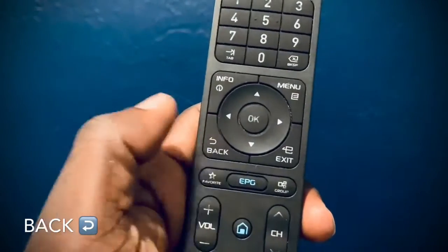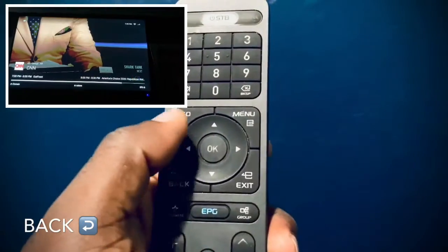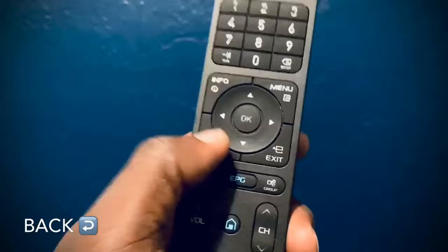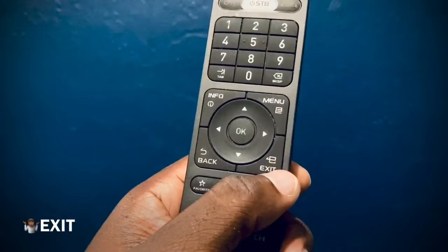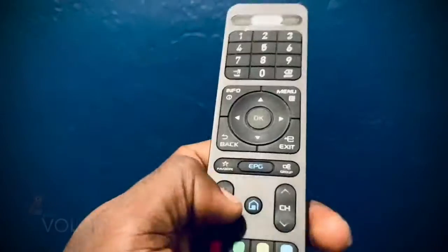The second button you'll probably press a lot is Back. When you press down and bring up the menu, then keep pressing down or up to find what you want and click OK, it leaves a little menu at the very bottom. If you want to get rid of it faster, click Back. If you're on a screen you want to leave, click Back — it pretty much gets rid of everything. You could also press Exit, which does the same thing, but Back is easier for a right-handed person.